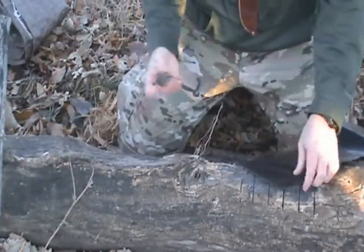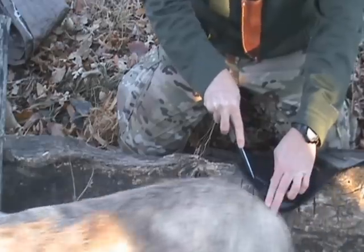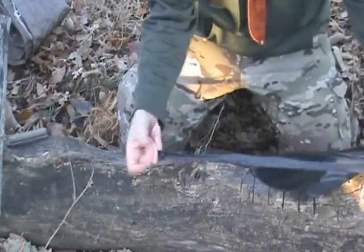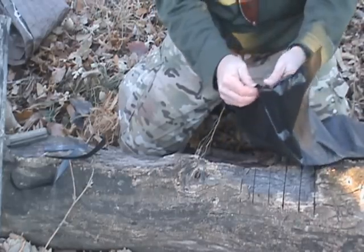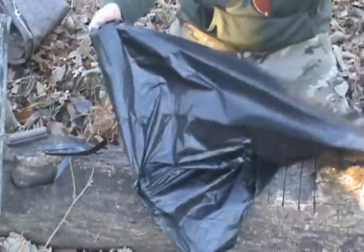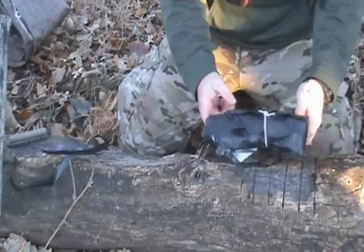I can use these for more stuff besides shelter too. Right here is my sealed edge — you can use scissors if you want. If you cut this right, you can actually use it for a little tie strap or a piece of cordage. I can open this up and it makes like a tube. If I cut along one of the seams, it ends up being a pretty big sheet. If I take two of them, I can actually make a tarp out of it.